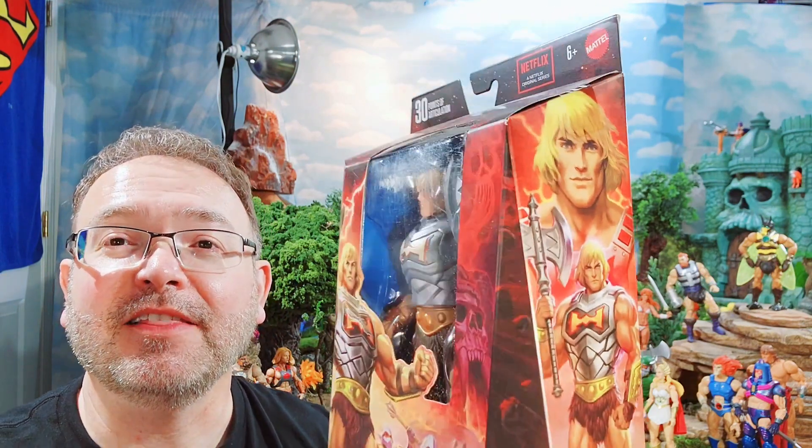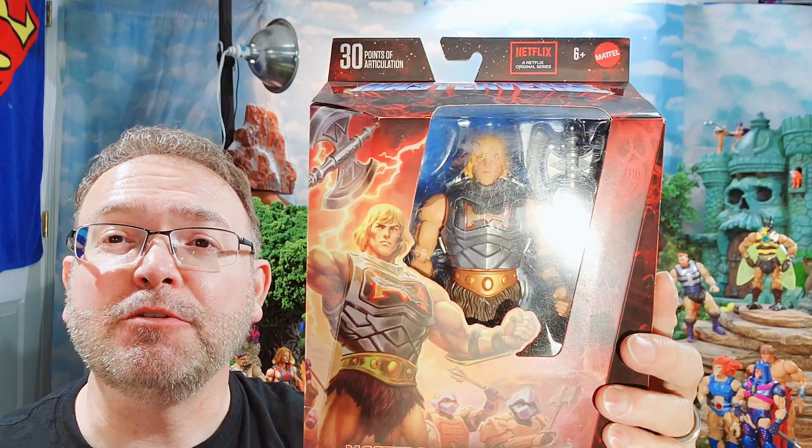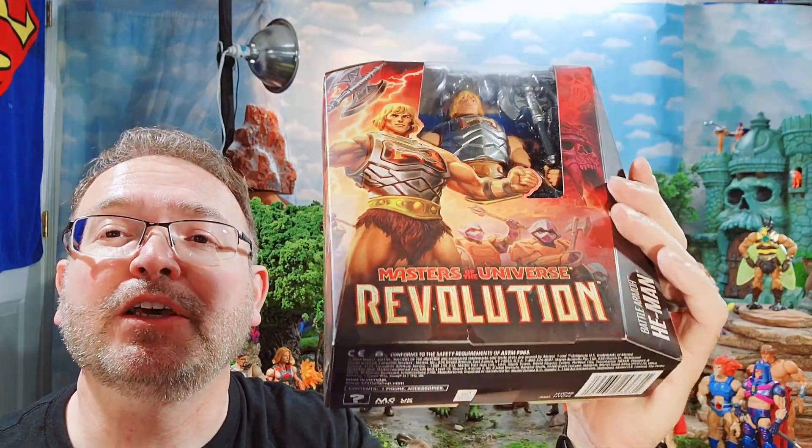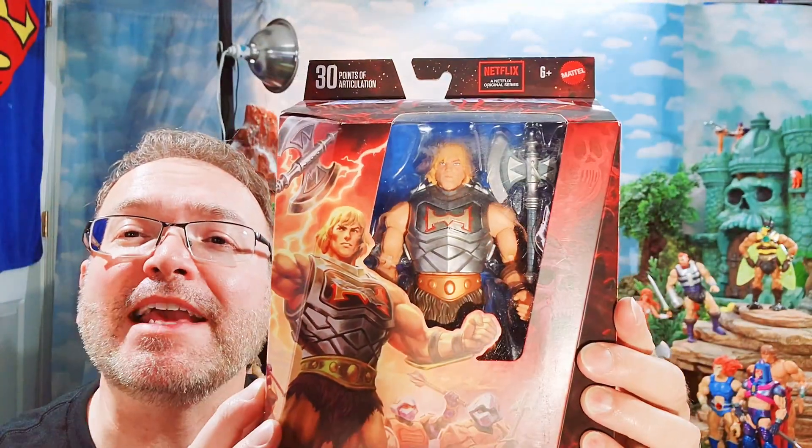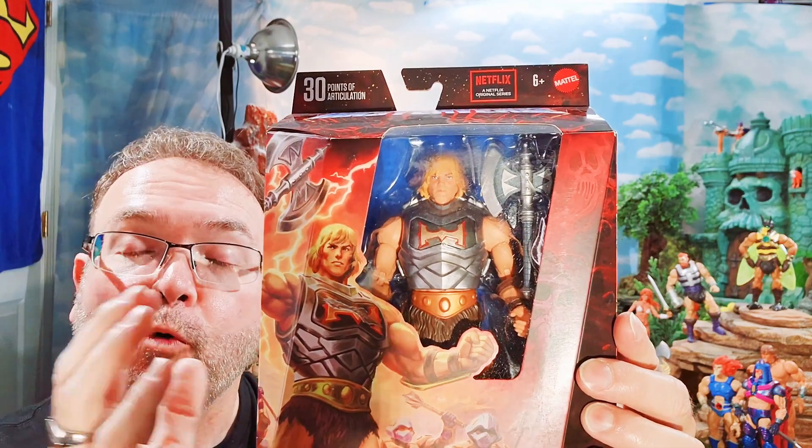I just love the artwork on this He-Man box. I like the overall look of these new packages, as we looked at when we looked at Wave 11 — you can check out my review of Wave 11 as well. So let's go ahead and break open this Revolution Masterverse He-Man.